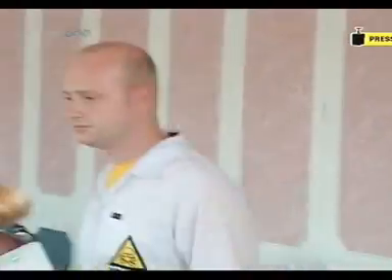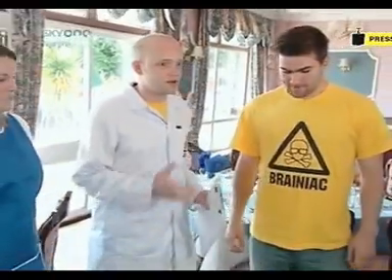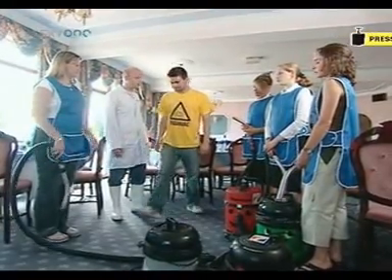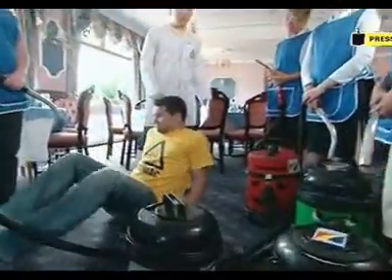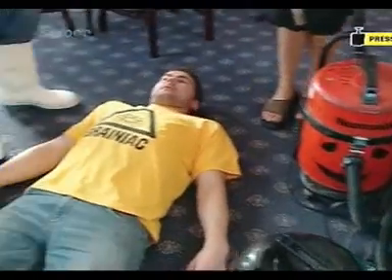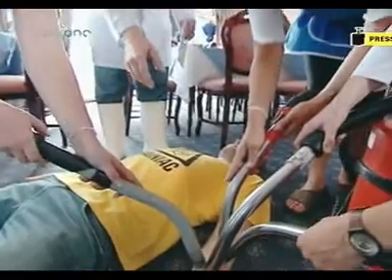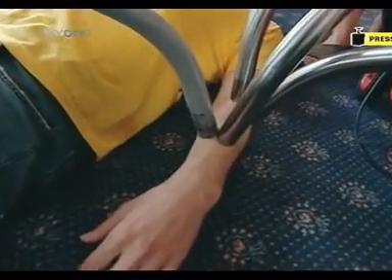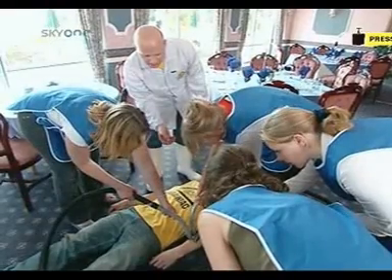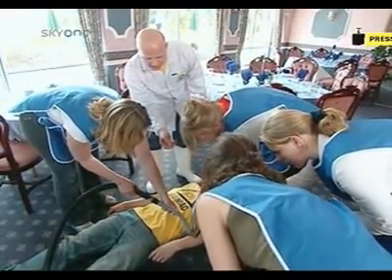Okay ladies, we're going to attempt to lift our Brainiac here with your four vacuum cleaners. If Brainiac you'd like to lie down on the floor, and ladies if you get your machines charged up and ready for action — excellent. We're going to start with this arm. Three, two, one — suck and lift! Initial tests proved promising: an arm weighs about 15 pounds and they can do it easily.